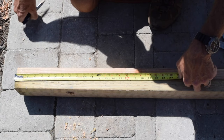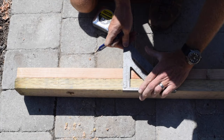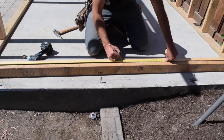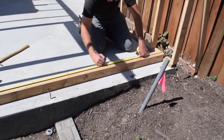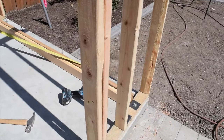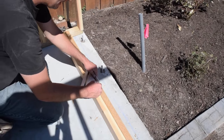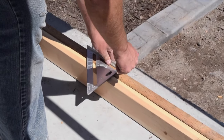To mark the stud locations, measure along the plates and make a mark at 15 and a quarter inches to show the edge of the first stud. Continue down the plates and mark the remaining stud locations at 16 inches on center. The marks will be 3 quarters of an inch on either side of each multiple of 16. Once the stud locations are marked, transfer the marks across both plates and put an X on the side of the mark that the wall stud will sit on.